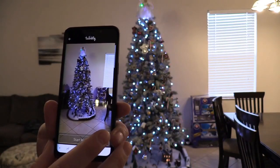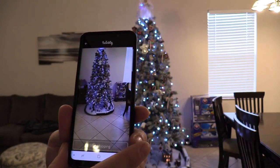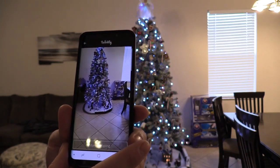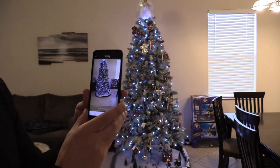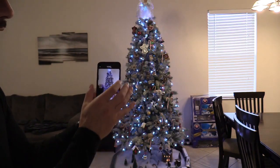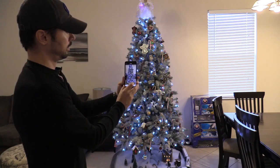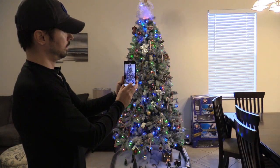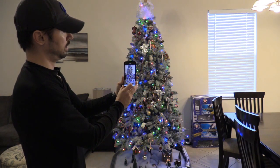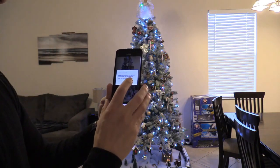You want to ignore the angel on top. I added a fiber optic angel, so aim the camera a little bit further down so it doesn't pick that up. Get a little bit closer so it fills in the screen, then hit Start Mapping. It just takes a couple of seconds — hold it steady. The mapping procedure is now completed.